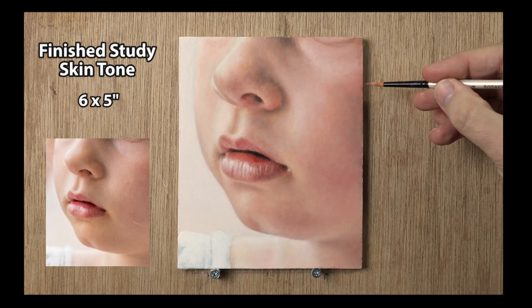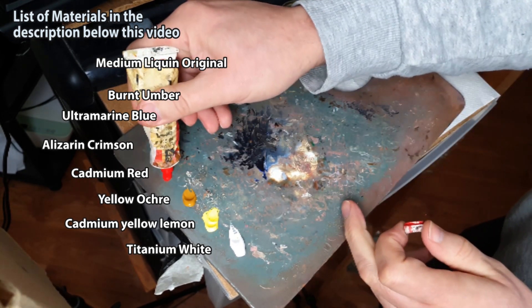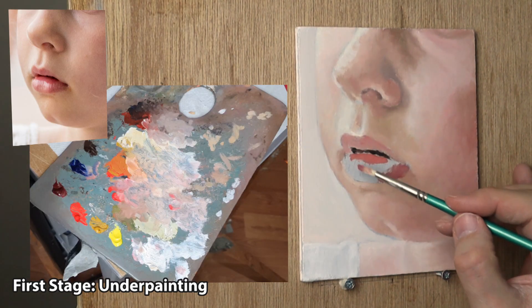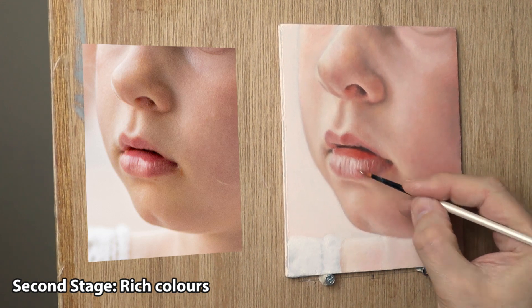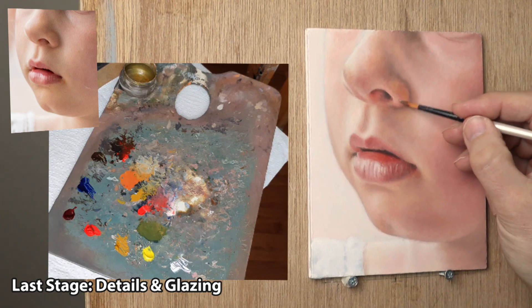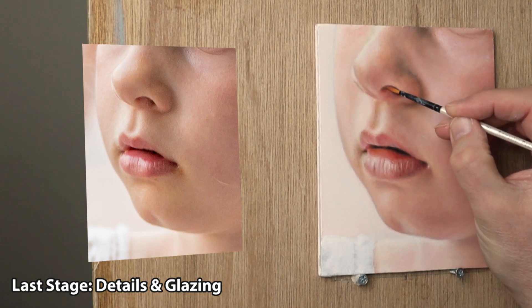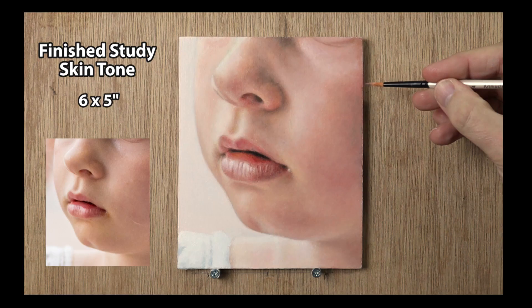Hi there, thank you so much for clicking the thumbnail and being interested in my work. In this video I share my techniques and tips on how I do three stages to create this finished skin tone study. I go through the underpainting, the rich colour stage and the final detail stage. Be sure to watch right through till the end because here and there I'll be slowing things down in real time so you can take a closer look.